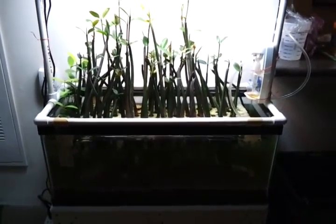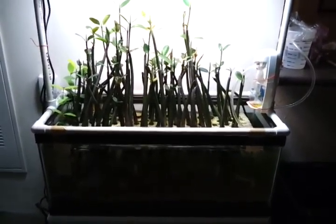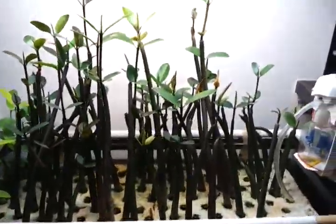Hey guys, welcome to episode number 56. Today is Monday, so it's Update Monday, and I wanted to give you guys a look at the mangroves.